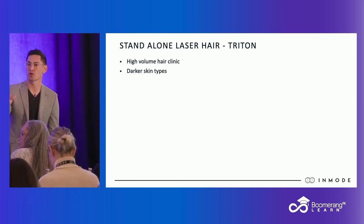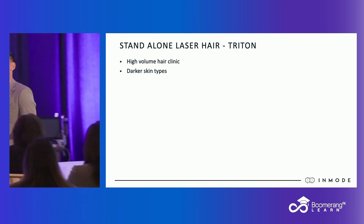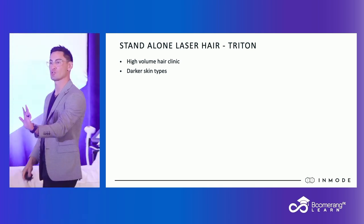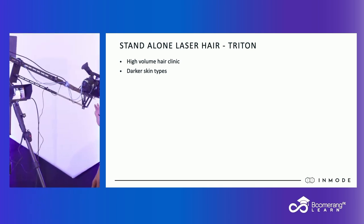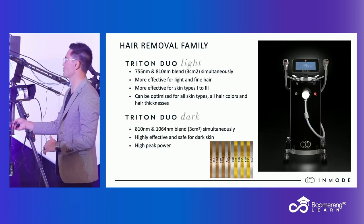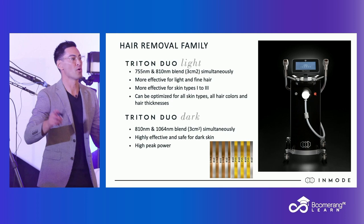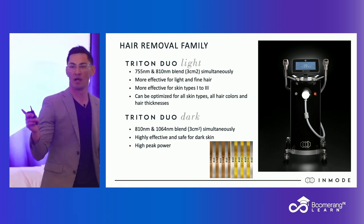So you can treat darker skin types with your diode — you're just low and slow with your diode. Or if you have a large population of Fitzpatrick types fours, fives, and sixes, then I'm thinking about getting this because it has a light and a dark handpiece specifically tuned for both problem areas of hair removal.